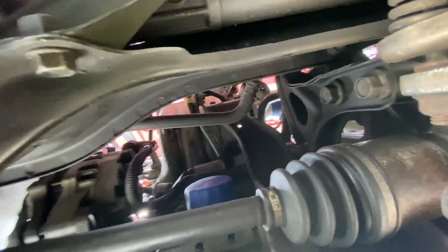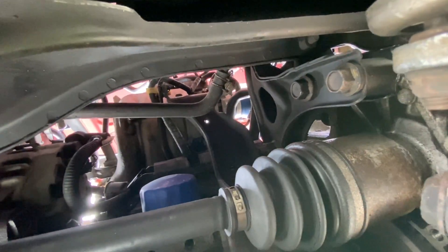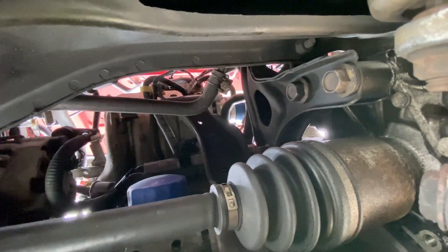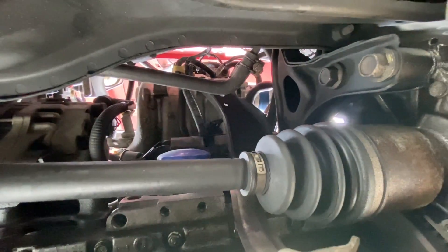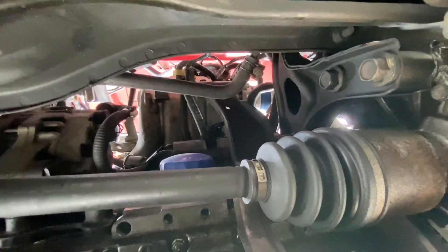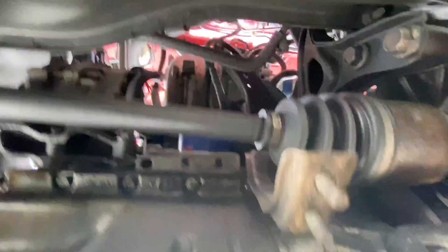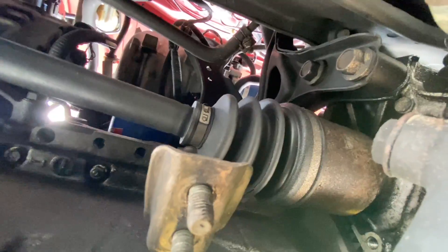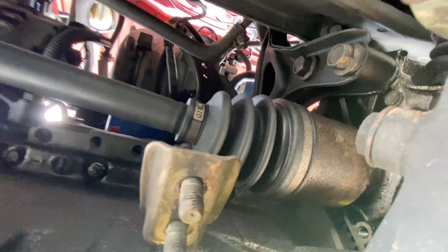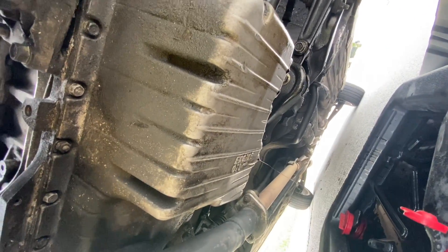Next step is your oil filter. Mine is right up there. Sometimes you can get it off with your hand, sometimes you need filter pliers, or you can just get a screwdriver, tap it through the oil filter, and take it off that way. But what I recommend is just getting filter pliers — that's the easiest way. It just spins off. You take it off and put a new one back on — that easy.